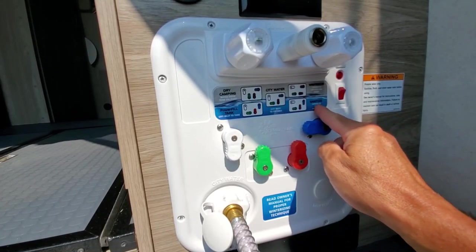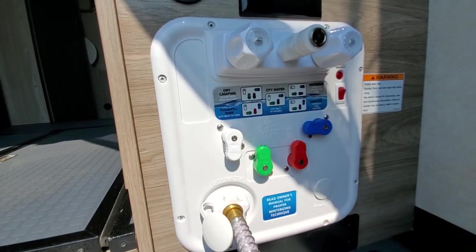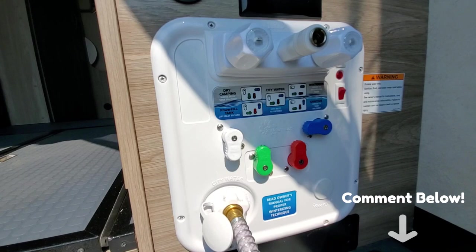Sanitizing the fresh water tank is basically the same — I usually let a professional deal with it and take it into an RV dealership. But again, if you want to see a video on how to sanitize the coach, please indicate in the comments below and I'll be sure to create a video.